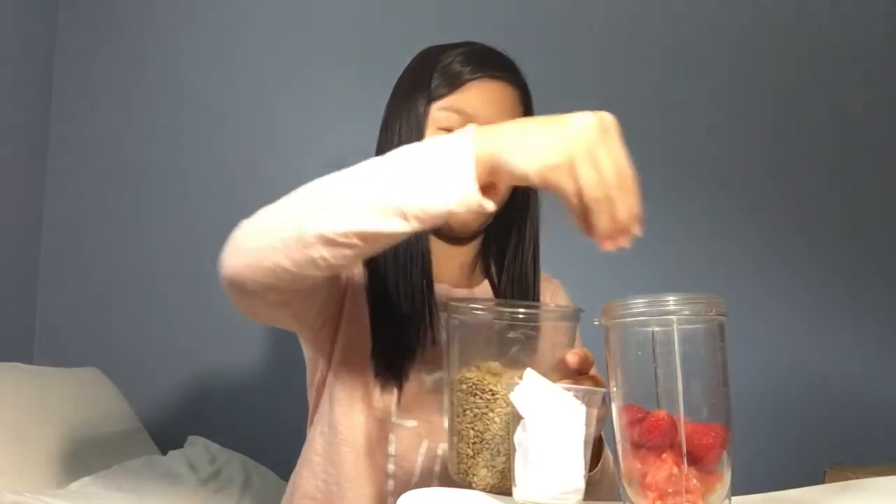Okay, ingredient number two done. Ingredient number three — please be a good one. Oh my gosh, this is number three. Seriously, it's sunflower seeds — salted sunflower seeds. That's not going to make it any sweeter. Okay, let's take a bunch of these and put them inside.